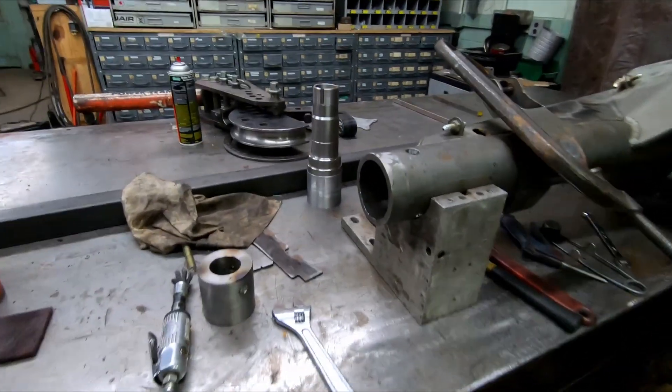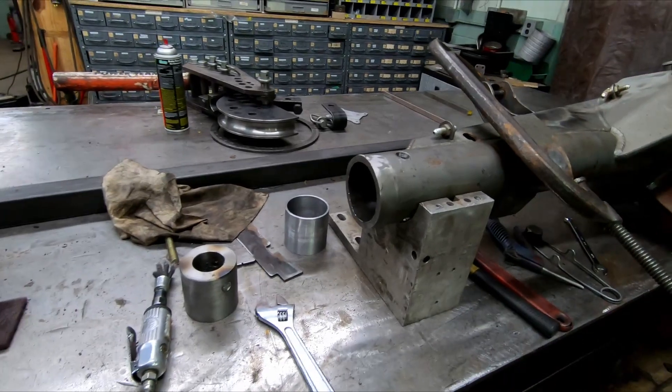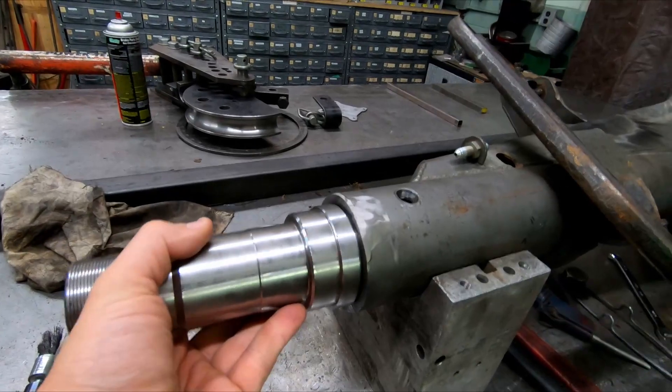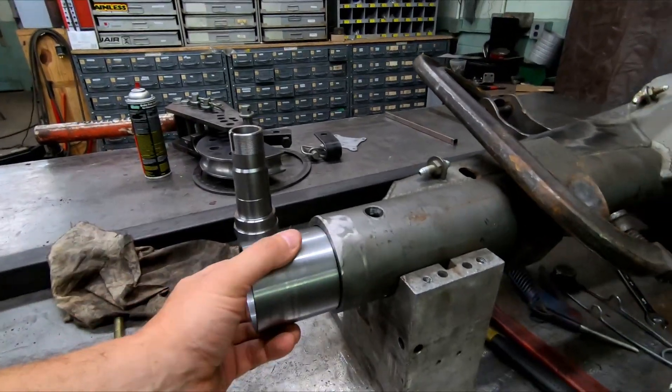We ended up having to cut the spindle out because it got totally destroyed. Unfortunately we cut it out, punched it out, got a new one — but our sleeve size is different. This one's machined to a different size for some reason, so we had to machine a different sleeve that'll have to get pressed in to make it all fit nicely.